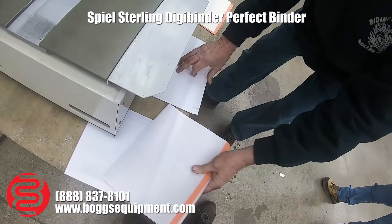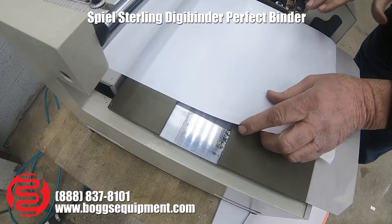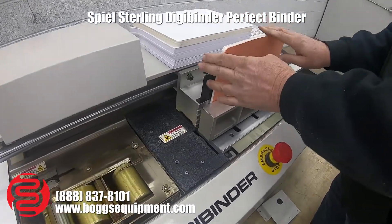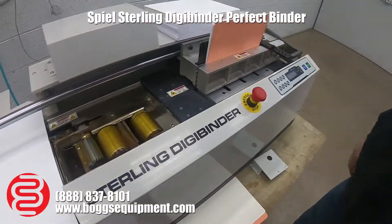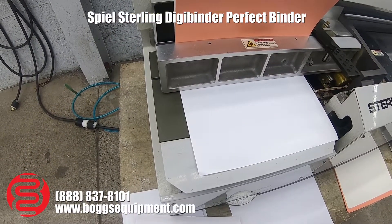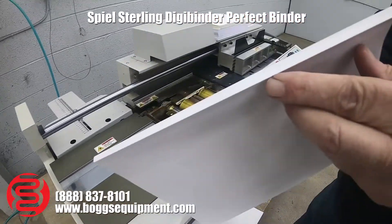Put your cover in here. Drop it in, draw it back, hit the start button — it mills it, clamps the cover on, and makes a nice square bind.